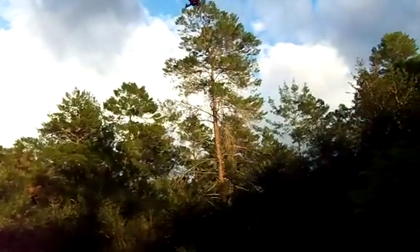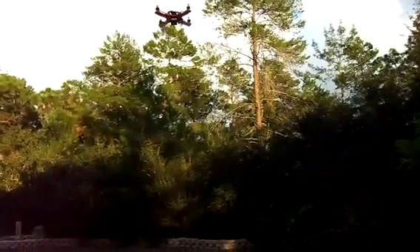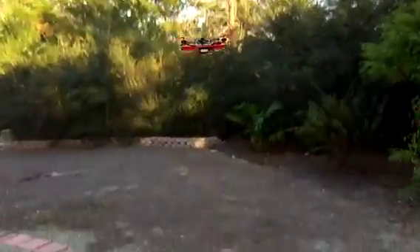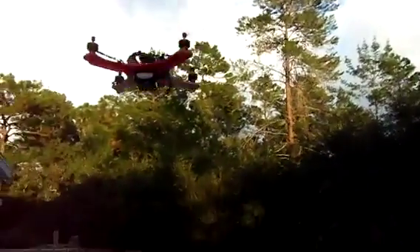Uh-oh, battery's getting low already. I'll just keep it short. I just wanted to show you guys how this thing turned out. It is so cute. Sounds like a little swarm or something, doesn't it?